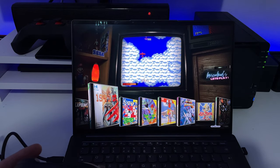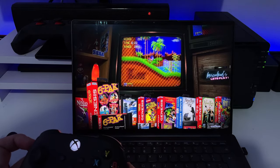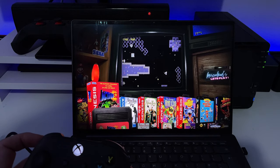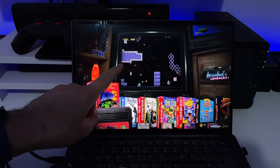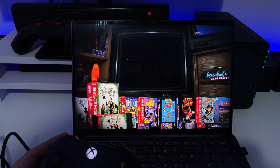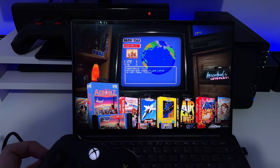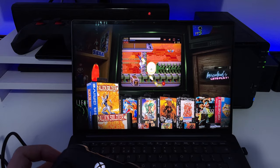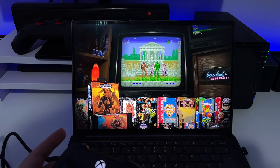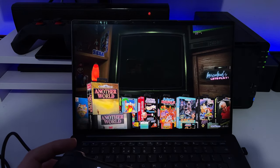Now navigating through the different systems. Here for example is Sega Genesis — pressing right on the controller I can now see each of the games. What a fantastic layout! You can see the game title, a preview of the game, and lots of different info. Really well made — each game shows the cover art, the artwork, and a preview of what the game looks like.